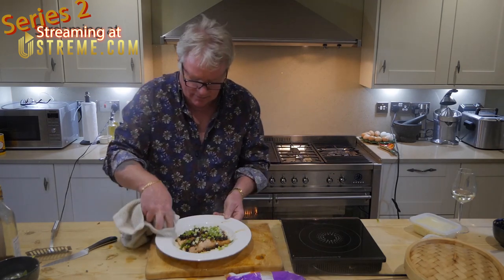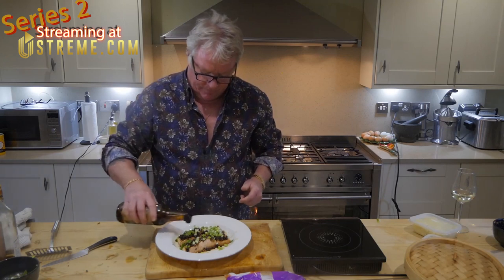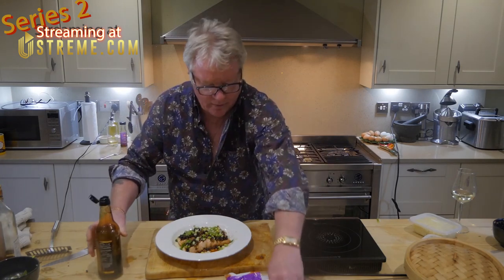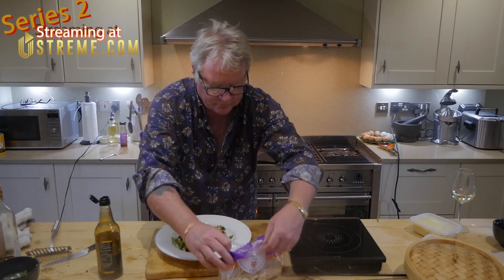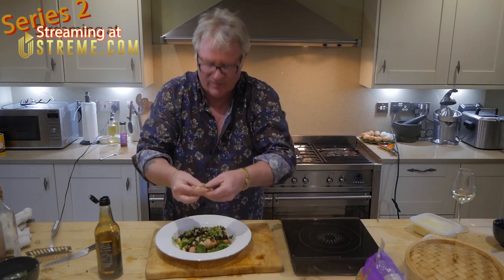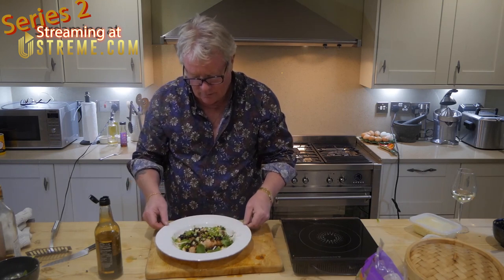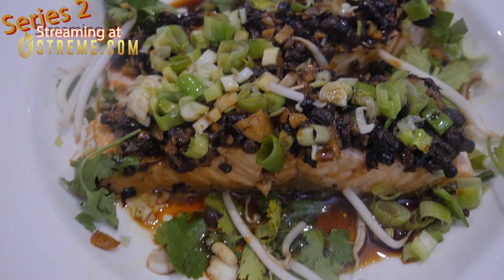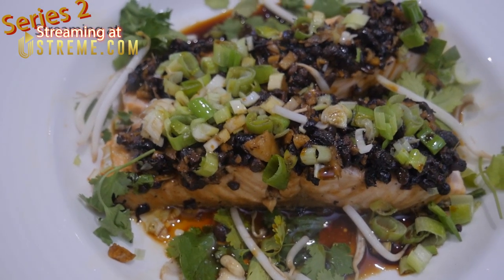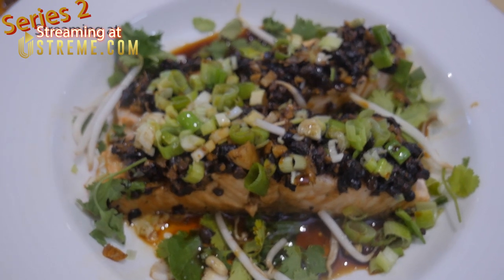Now we start to dress the dish. A little bit of soy and a bit of rice wine. Just one or two pieces of coriander on there like that. I'm going to bring the camera over because that looks so good. And there you have the fantastic salmon in black bean sauce - Greg Lake's favourite dish and mine. You've never tasted anything like this. Good morning!